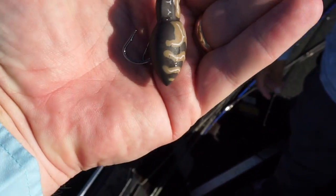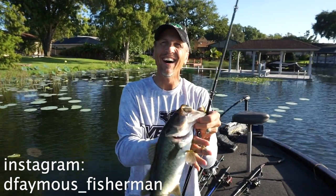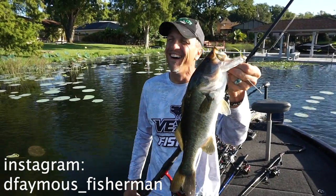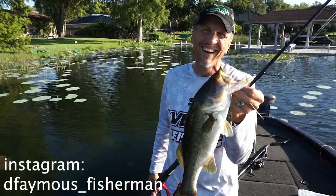I got to give a special shout out to Instagrammer dfamous_fisherman, Daniel Fay. So go to Instagram and check him out.